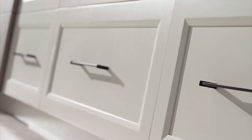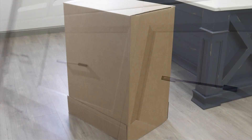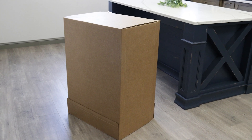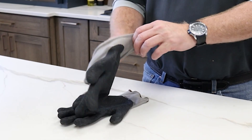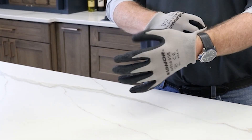At Dura Supreme, our unique cartoning process not only provides excellent protection for your cabinet, but it's also designed to streamline the unpackaging process at the job site. All you'll need to get started is a pair of gloves, which are especially handy if you'll be opening several boxes.